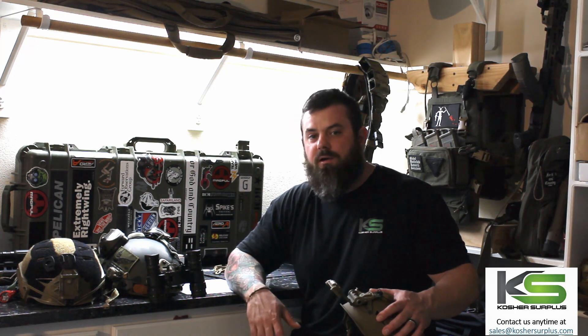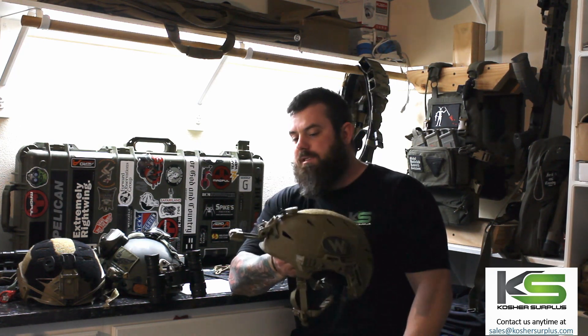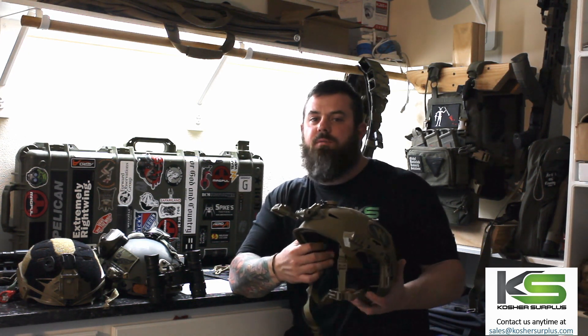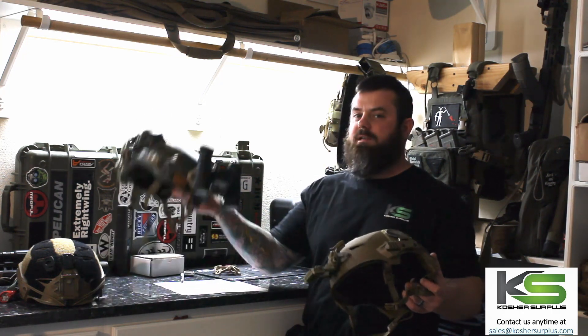So you're looking at over an ounce of weight savings, and that's not even including the shroud you have to attach the G24 to. That may not sound like a lot, but when it's on your head and you're putting nods on there, it all adds up. One of these helmets with the G69 and a super lightweight bino housing is going to be leaps and bounds lighter.